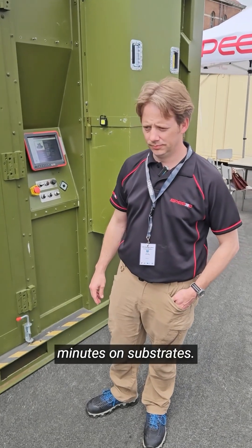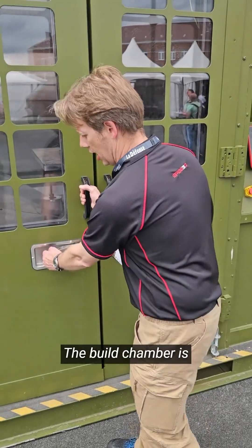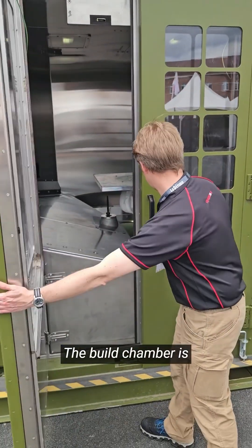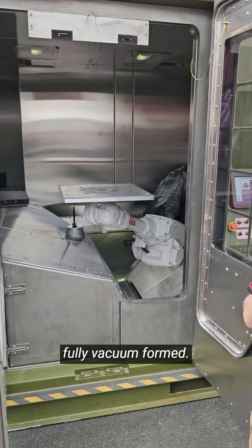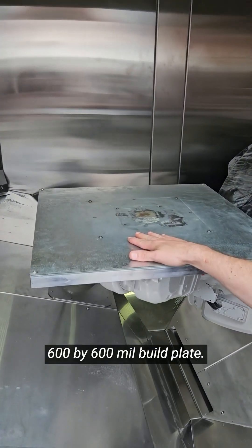Can you just give us two minutes on substrates? So inside here, we've got the six axis robots. The build chamber is fully vacuum formed. And on here, we have our 600 by 600 millimeter build plates.